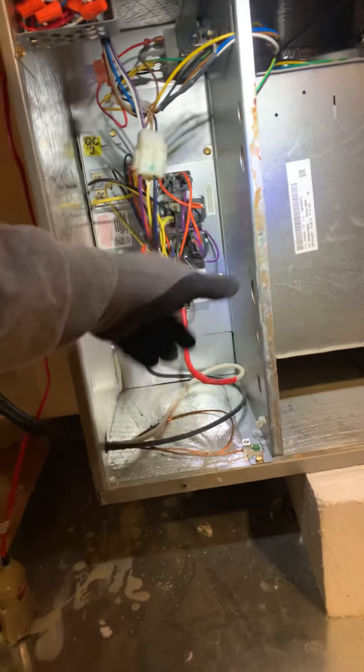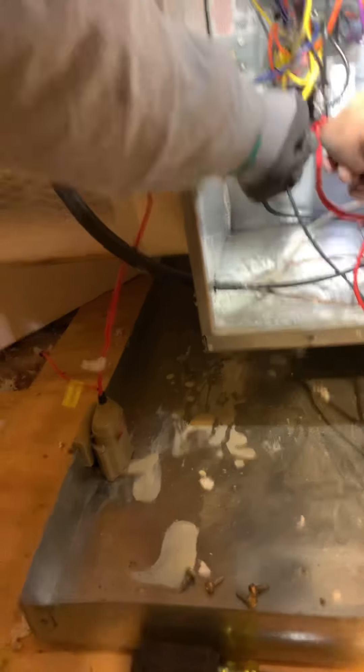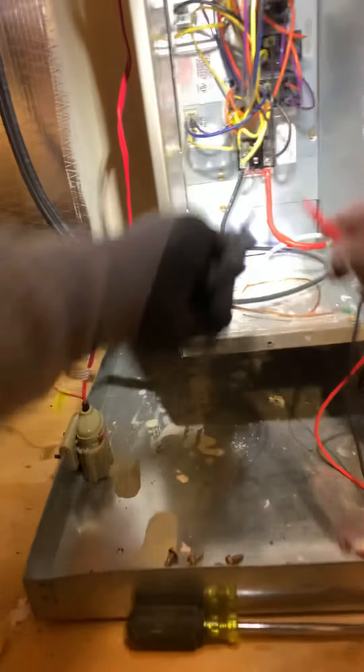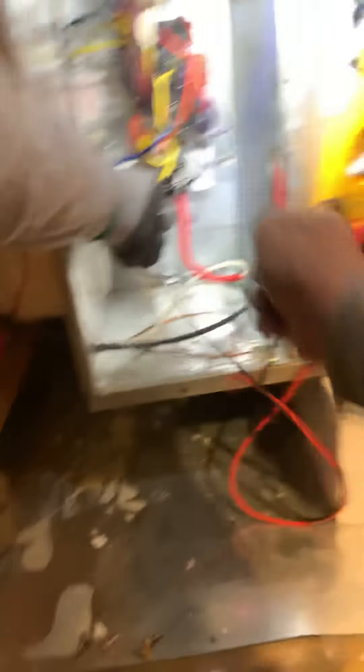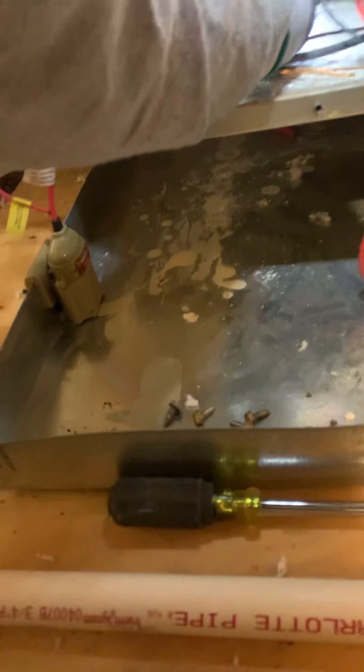We're going to have to remove this whole unit right here — take it all out. But the first thing we need to do is kill the power up here. Disconnect, turn it off. Unit is off. Put the disconnect up there. Now we're going to check to make sure that we can work safely. We're going to check the amps here. We got nothing. Voltage — nothing. All right, so we can actually start the work.